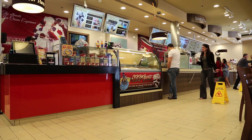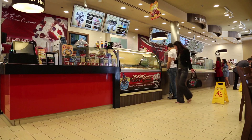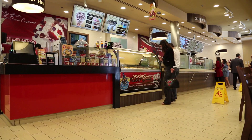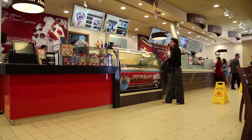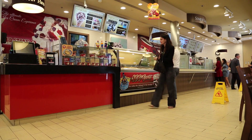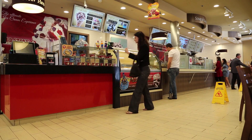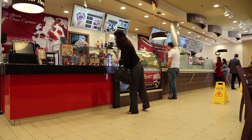With just a TV and an internet connection, you've created a professional-looking digital menu board. Thanks to Signage Space, managing your menus is now as easy as sending an email. And best of all, it's free — create a free account on signagespace.com and try it today.